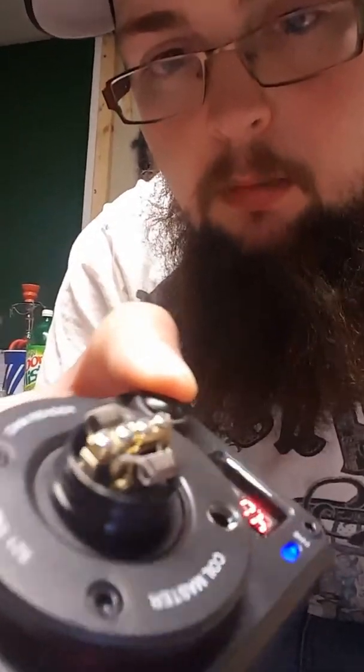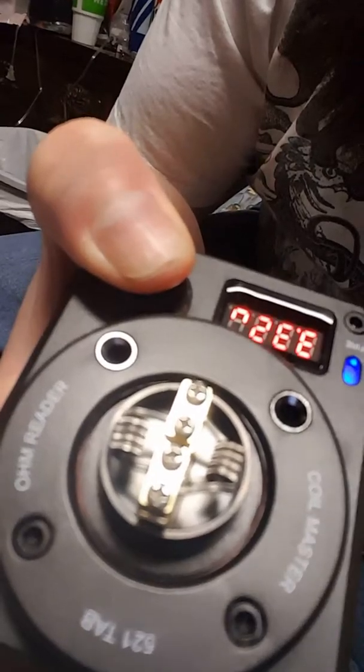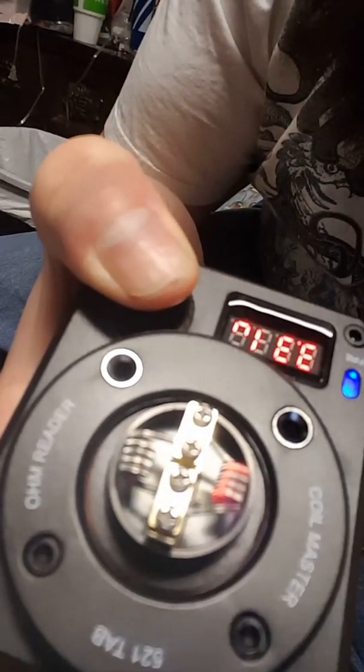I'll finish this up and then I'll be back. I'm filming this from my phone by the way, so it's not the best. Definitely got to get those hot spots out, but I'll be back in a minute.